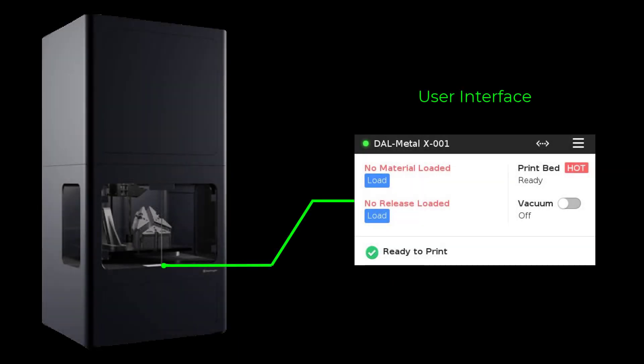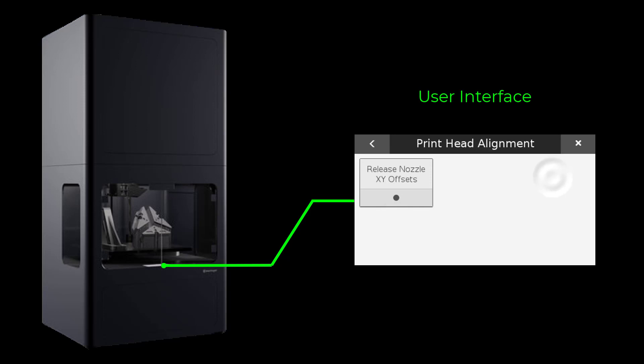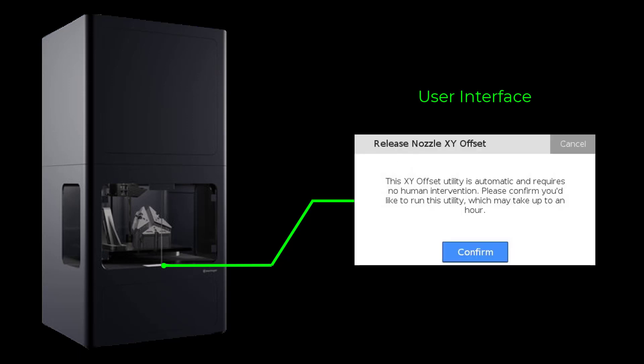On the user interface, select the menu icon. Select Utilities. Select Print Head Alignment. Select Release Nozzle XY Offsets. Press Confirm to start the utility.